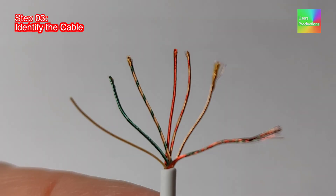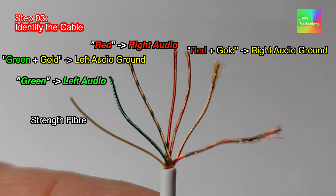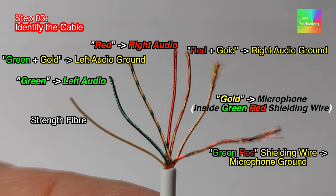Step 03: Identify the cable. Strength fiber. Green — left audio. Green plus gold — left audio ground. Red — right audio. Red plus gold — right audio ground. Gold — microphone. Inside green and red shielding wire. Green and red shielding wire — microphone ground.